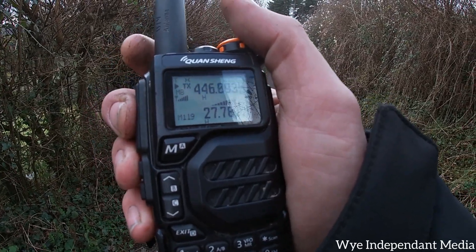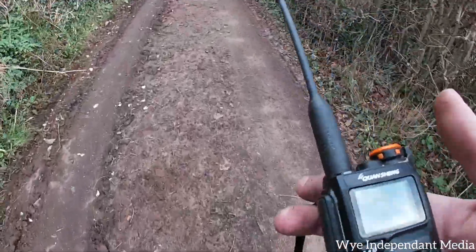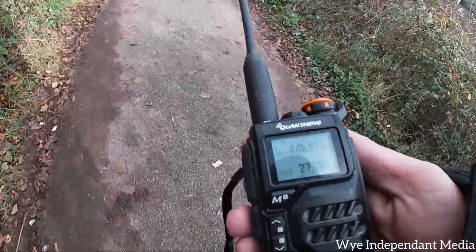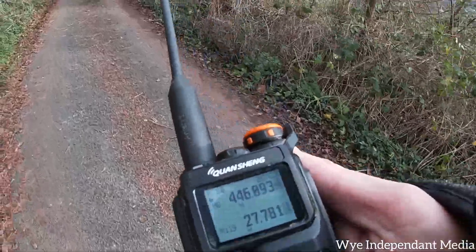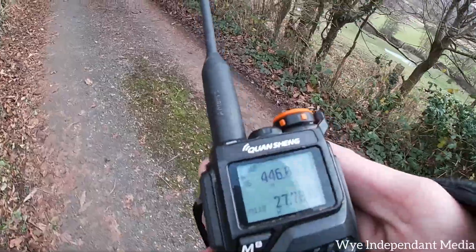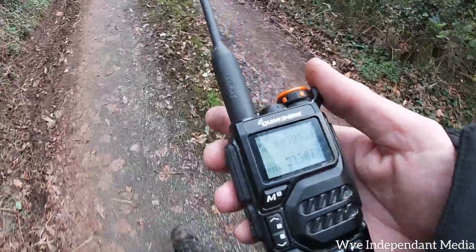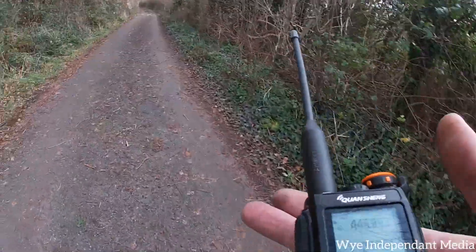I'm gonna walk on, do another mile or two and see what happens. So yeah, this is a great radio — it does some air band, it actually goes from about 18 megahertz up to about 1.3 gigahertz, covers CB radio, AM as well with a good AM filter which is really useful. It packs out about 5 watts, it's got USB-C to charge the battery, and once you charge it that lasts quite a long time. I'm down to 27% battery so we'll see what happens.